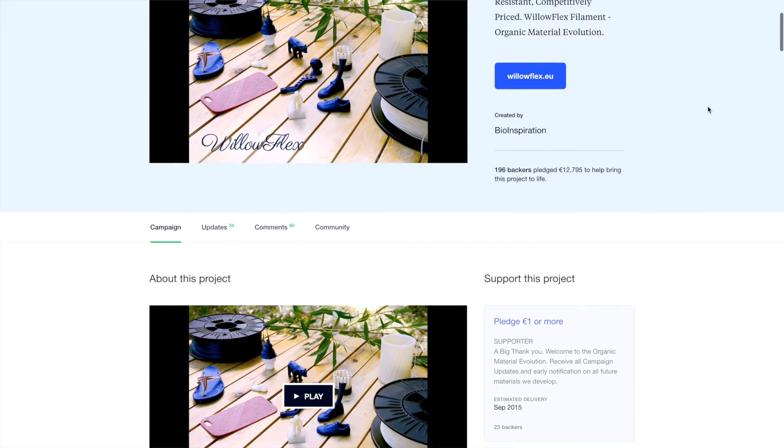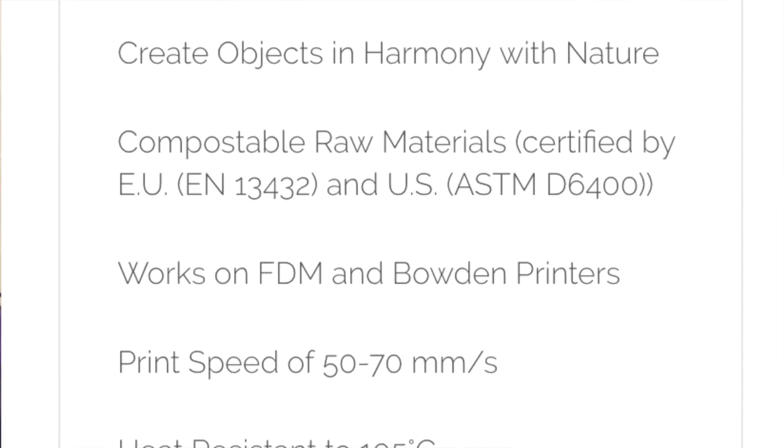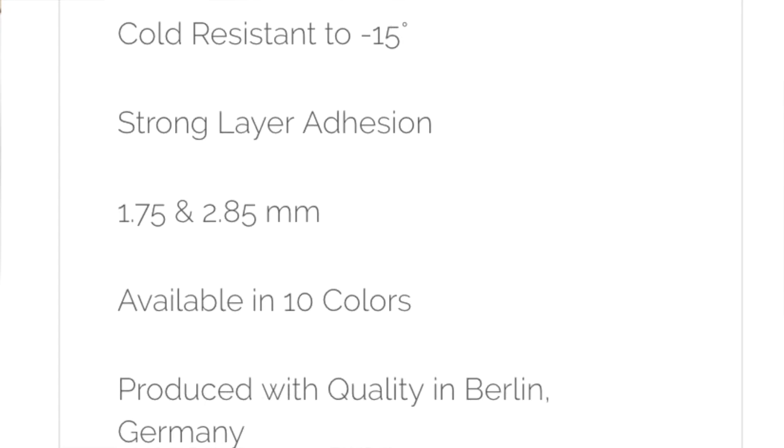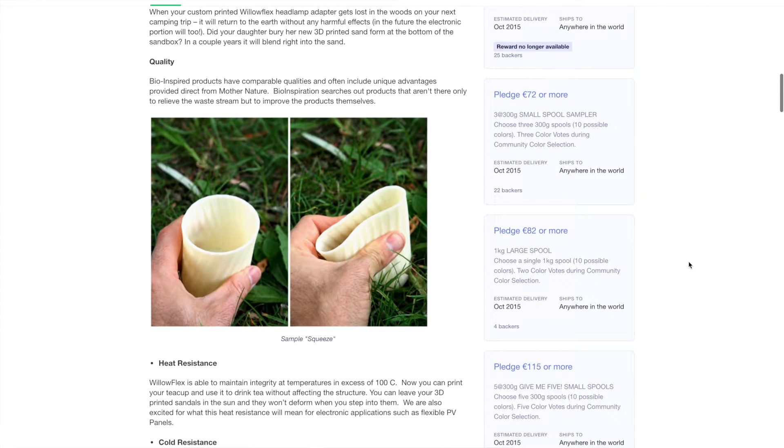First, a bit of background. Willowflex was originally crowdfunded on Kickstarter in July of 2015. It was touted as a hardy flexible filament that yields good print results without the difficulty that comes with many other flexible filaments. Bioinspiration claims that Willowflex is thermally stable up to 100°C, down to negative 15°C, and inherently safe to print with. Their most prominent claim is that Willowflex is completely biodegradable — within six months in an industrial composting system, 90% of the material will decompose. This is backed up by certification for recyclability in both the U.S. and the EU, and the material as a whole is derived from natural cornstarch.